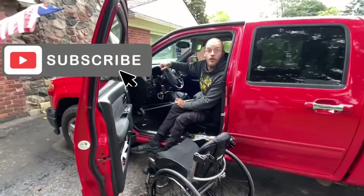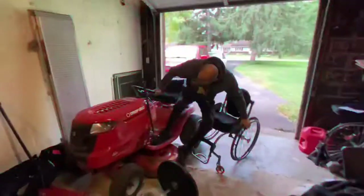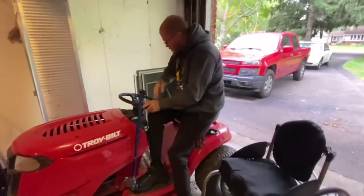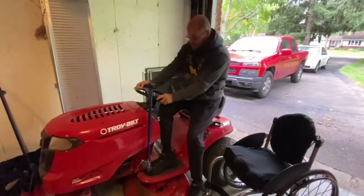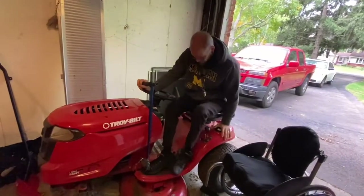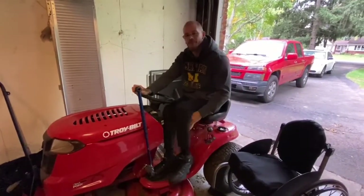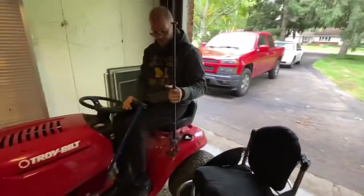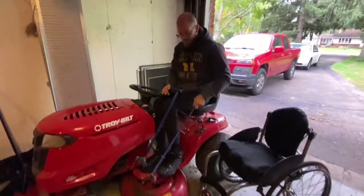Alright, let me try to override the arm and show you how I use that. Whoa. Here we go. See that?